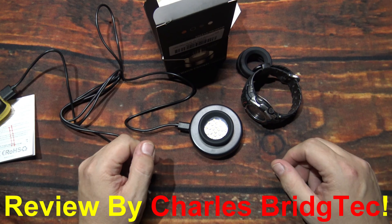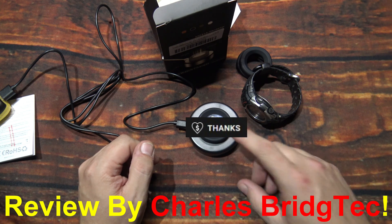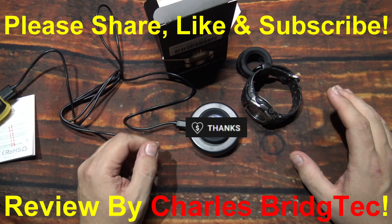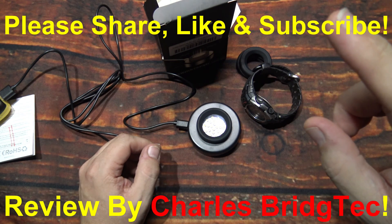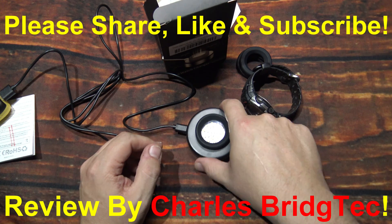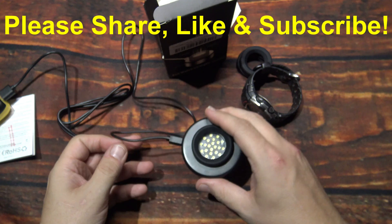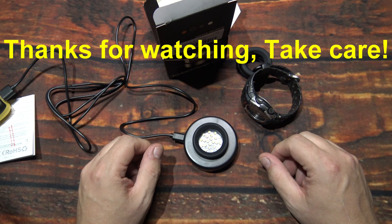Well that's it for me. I hope you enjoyed this video. If you did, hit that thanks button and donate to my channel if you wish — every little bit helps. Otherwise please share, like, and subscribe so I can bring more of these watch eco charger reviews to you in the future. Thanks for watching, take care.